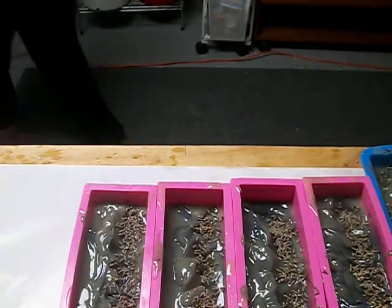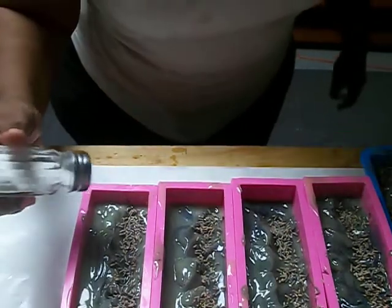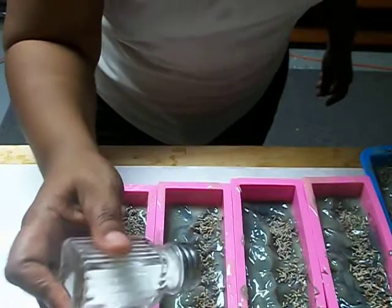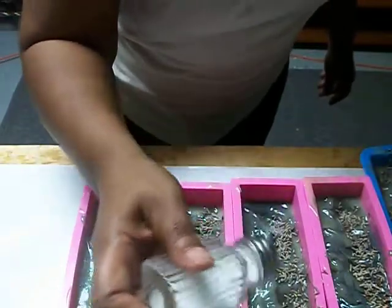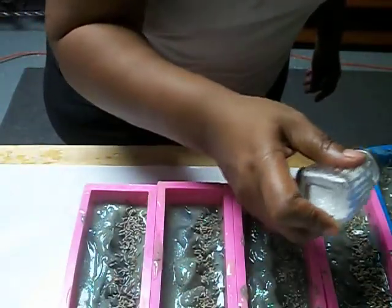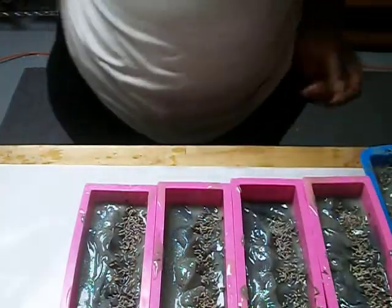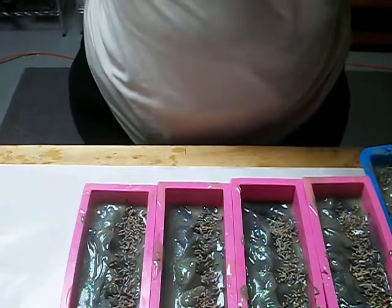Y'all, I got the little glitter in there — okay, just a little bit, just so they know even natural has to shine just a little bit. Just a little bit. Okay, that's it! I'll see y'all later, bye!